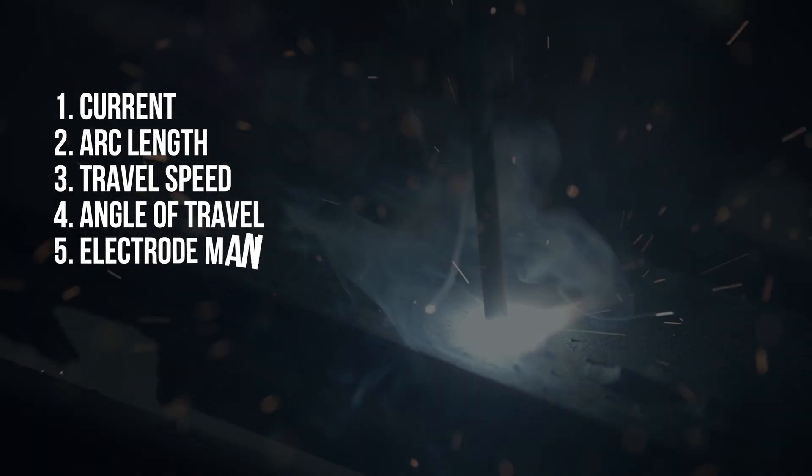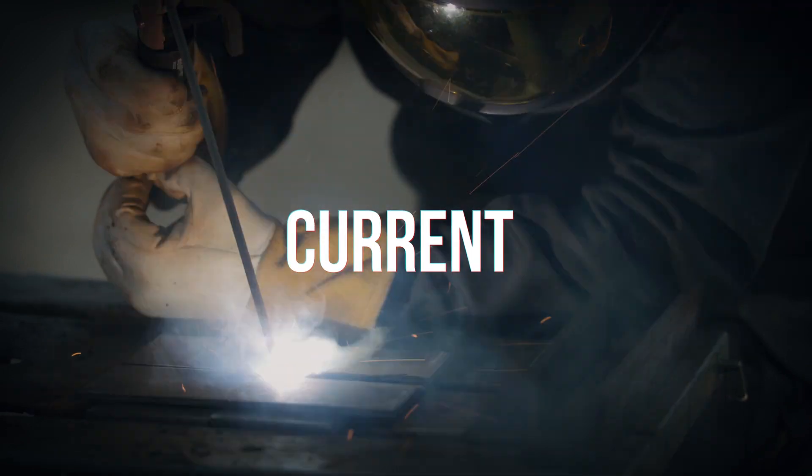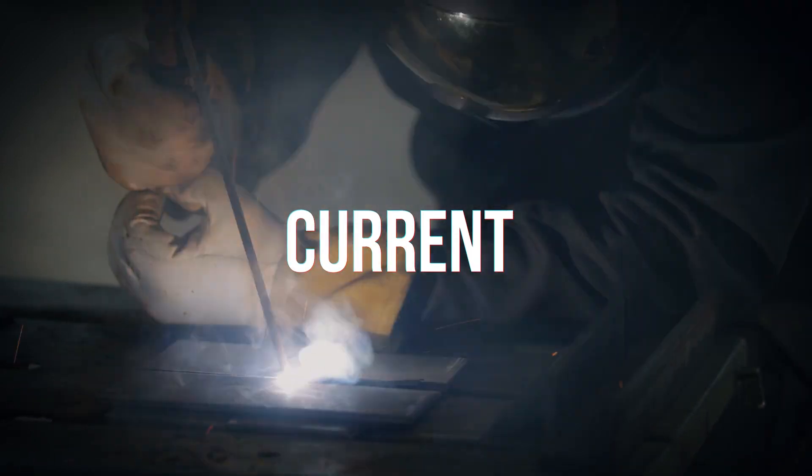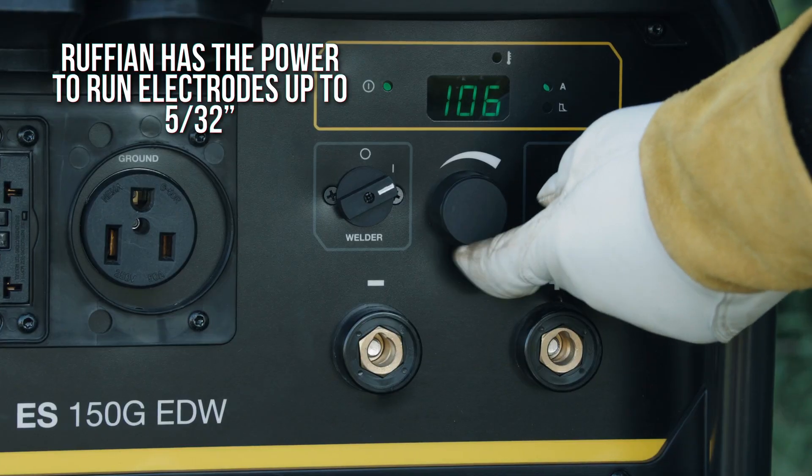To stick weld successfully, you need to control five variables. Current affects penetration and how fast the rod burns. Set current based on electrode diameter, type, and application.